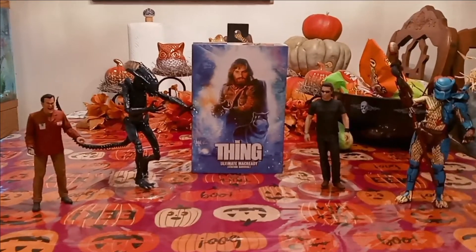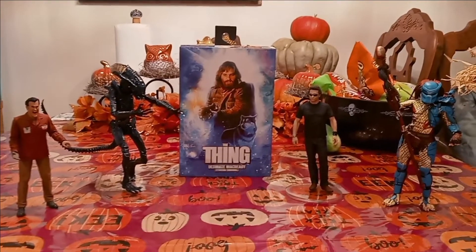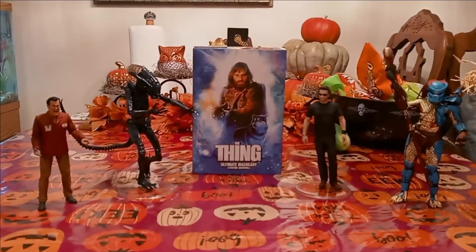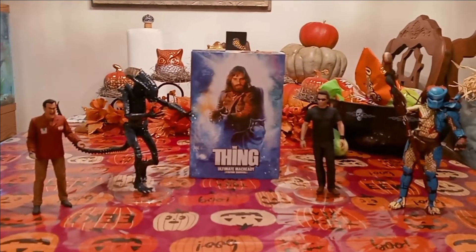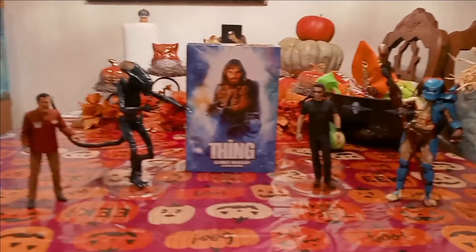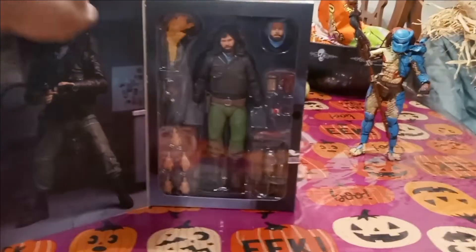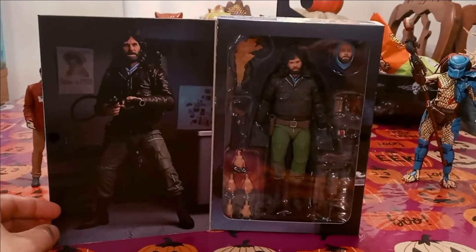Let's go ahead and open this McReady from John Carpenter's movie The Thing — one of my favorite movies, a really awesome film, and McReady is of course one of my favorite characters. Let's check this out.